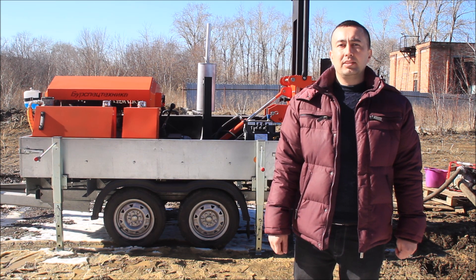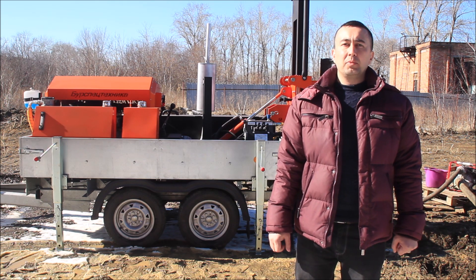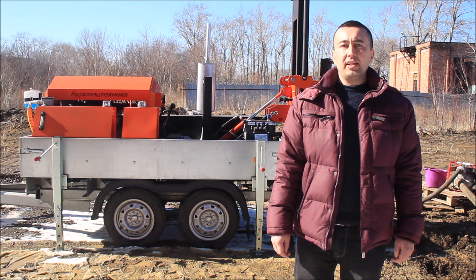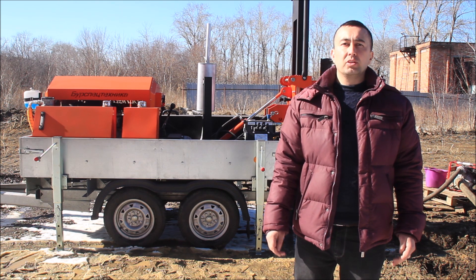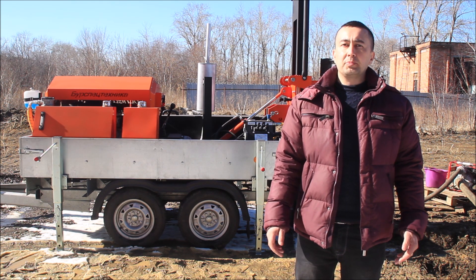GBU-80M can drill up to 150 meters. This model allows the use of wet and air drilling for drilling water boreholes, and core and auger drilling for exploration purposes.